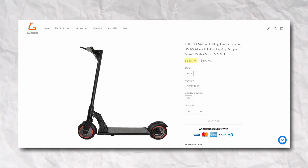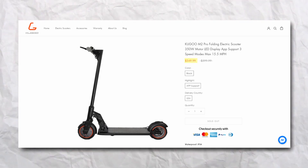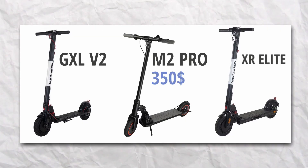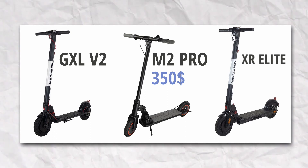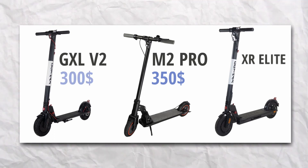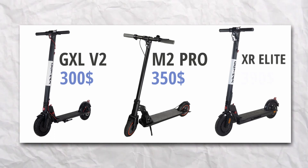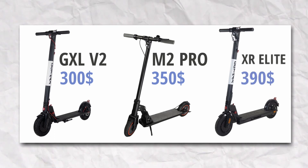For scooters in this price range, you can expect basic features and not too many bells or whistles. The M2 Pro falls in an interesting price range, as it's in the middle of being a cheap scooter and a budget scooter. The Gotrax GXL V2 is $300 when factoring in all coupons and deals, and the Gotrax XR Elite is $390 when using deals as well.